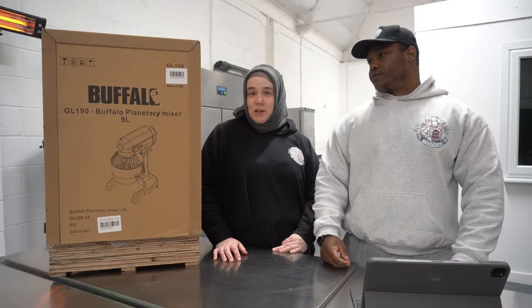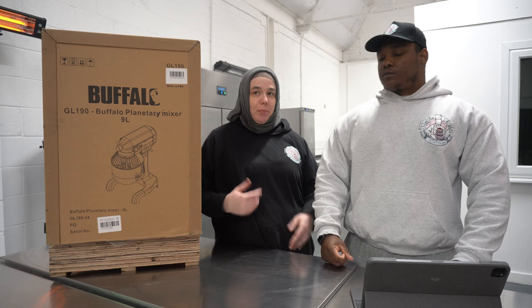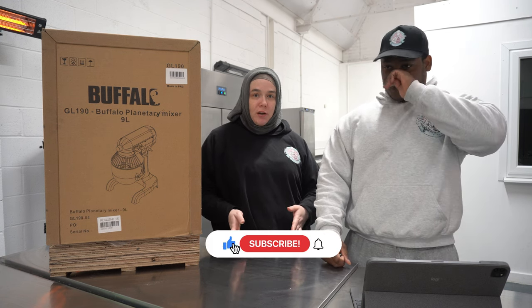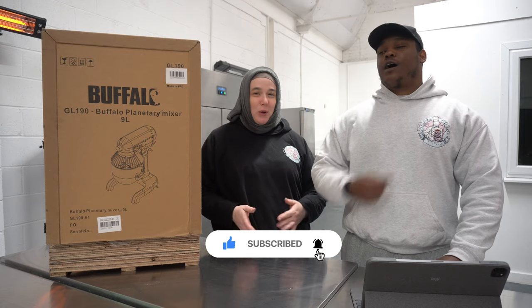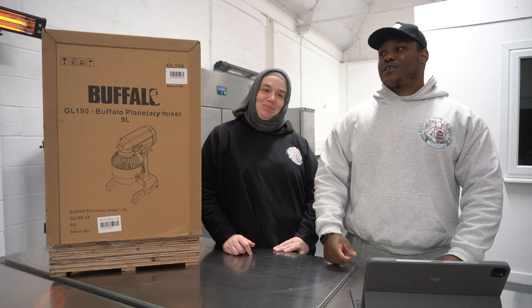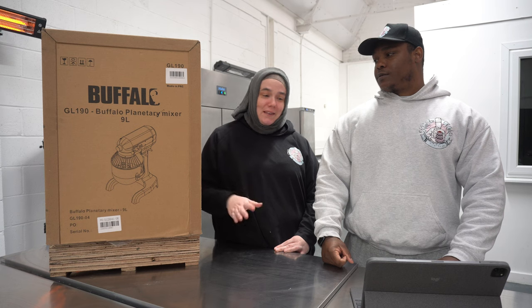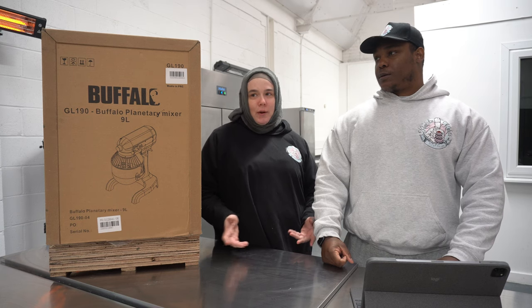We decided to do this unboxing because, first and foremost, we're the type of people that when we buy something we like to research it for quite a while and make sure we're buying the right thing. And we couldn't find anything basically on this mixer, so we thought it might help someone.